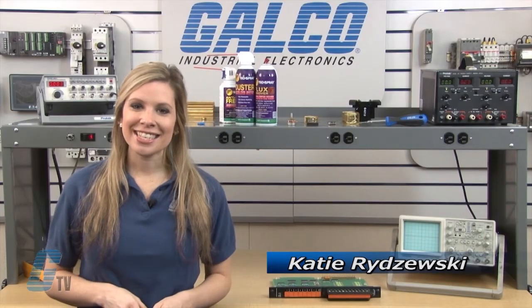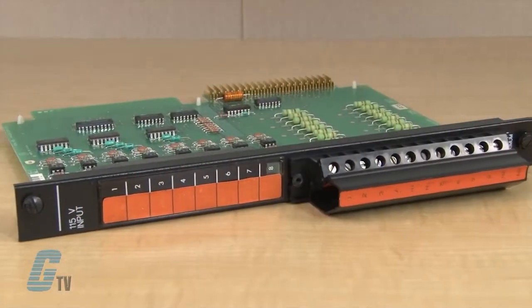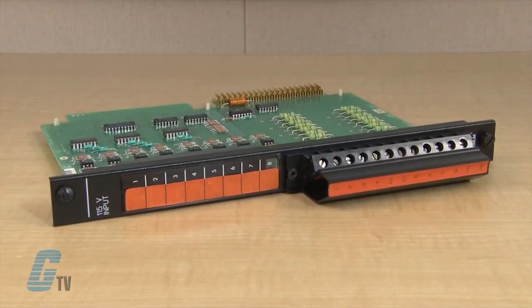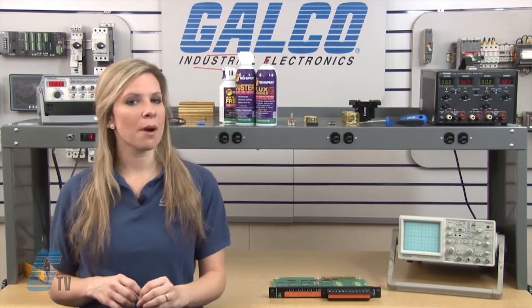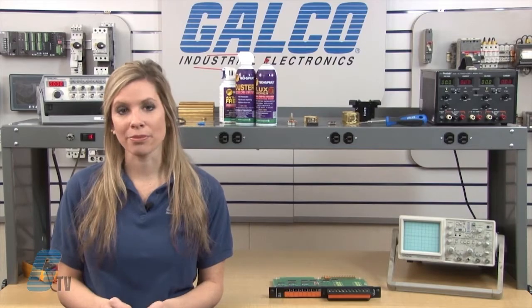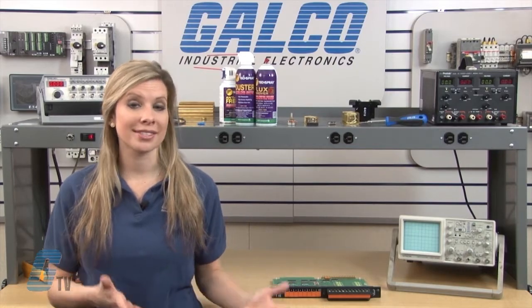Welcome to G-TV! Today I will be showing you Galco's repair capabilities for GE Series 6 PLC. Galco offers repair expertise as a third-party option to the OEM, often with significant cost savings.